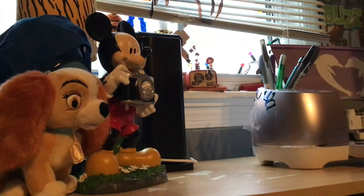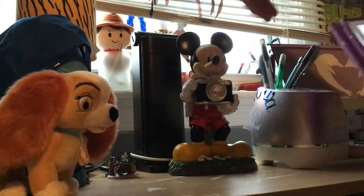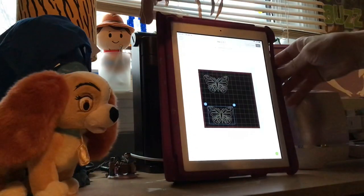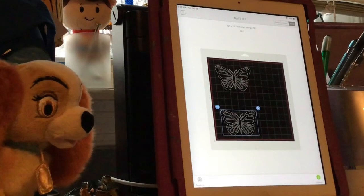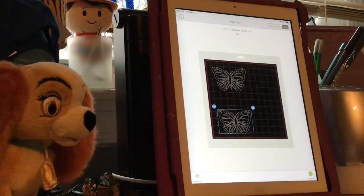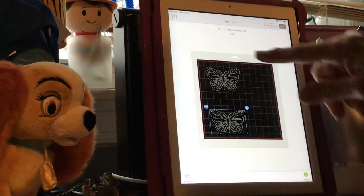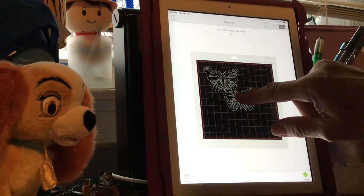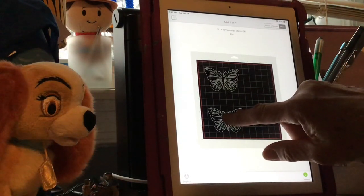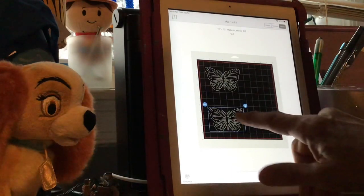Now we bring this back and show you where we're going to go from here. I hope you can see this - just like I said, if you want to put an object in the center, just make sure wherever you put this is where you're going to put your vinyl on the mat that you're going to be cutting on.